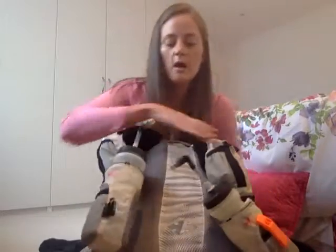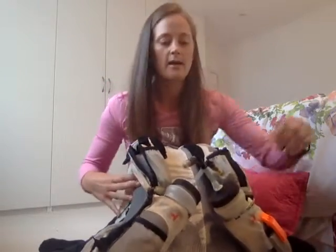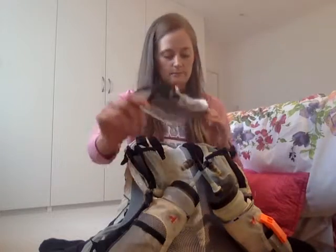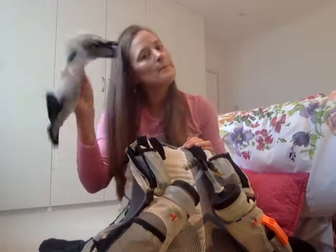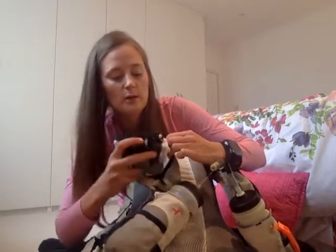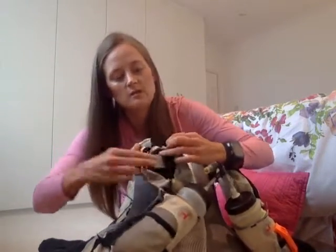That is all zipped up. The only other thing I'm taking is the part of the bag that attaches via the straps underneath. I'm not 100% sure if I'm going to use it or not yet, so I'm going to take it with me and have the option when I'm out in the desert. That will just fit in the side pocket at the top.